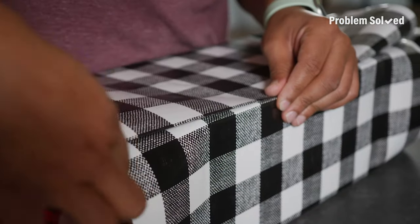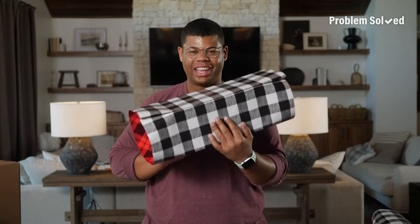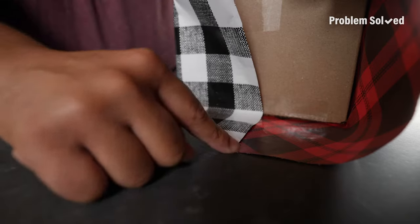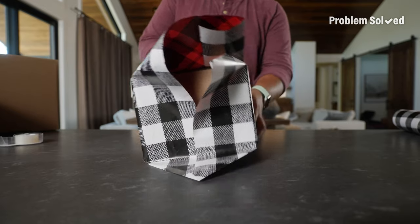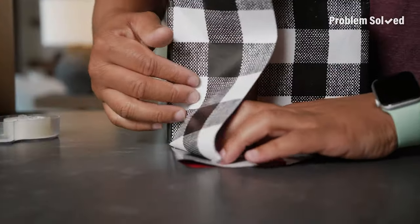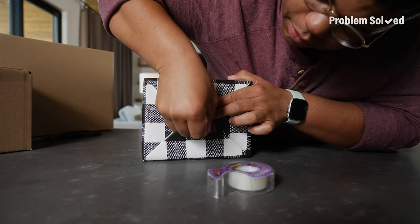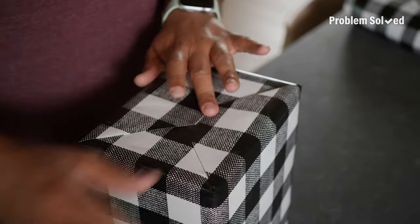For the other side, fold the paper under until it meets the edge on the other side. Now make a clean crease and tape that edge down. That looks great already, but we've got to do the ends. Fold in a nice, clean triangle at the corner — a good clean crease is going to be your friend here. Do the same thing on the other corner. Now it helps to flip the box over. Tuck in and crease this corner. The side with the seam can be a little more tricky, but do the same thing over here. Fold in and tape both sides, then do the same thing on the other side. Now you know the right way to wrap a gift.